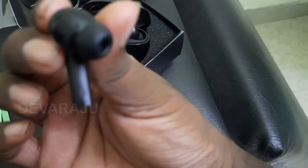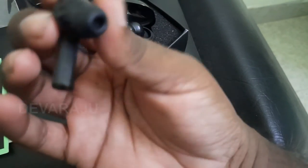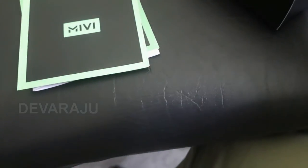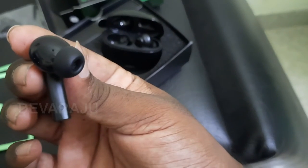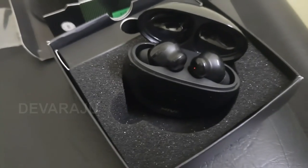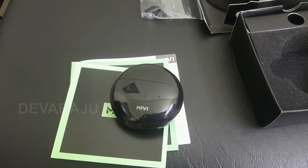It is sweatproof. The sound quality is very good and you can use the touch controls. MIVI is excellent, friends. This gives around two hours of usage.